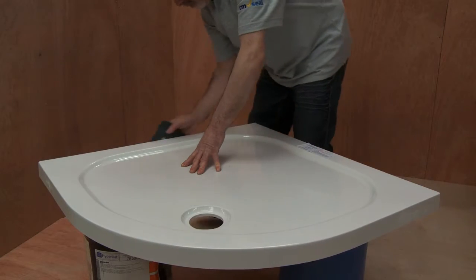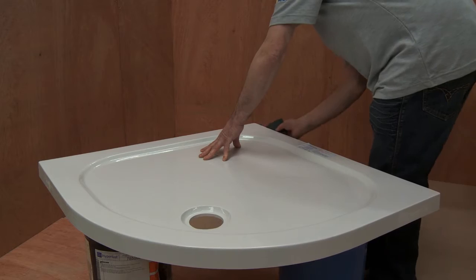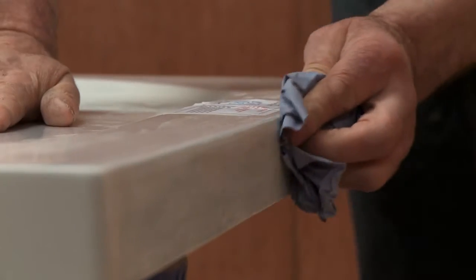The first thing to do is to roughen and then clean the surfaces to which you're going to apply the seal. This is important, so do it carefully.